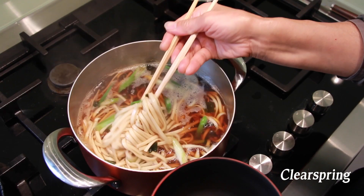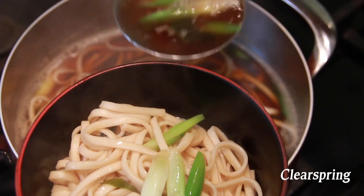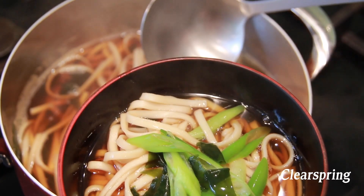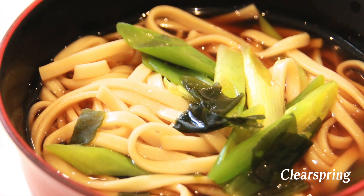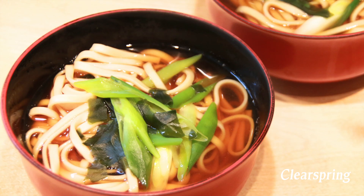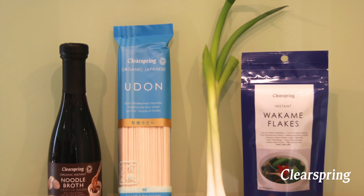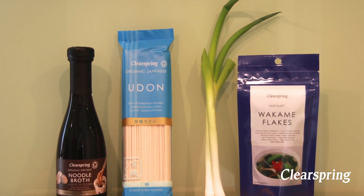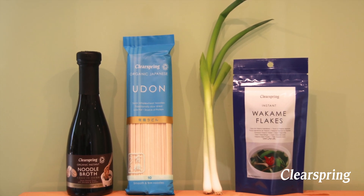Kake udon is convenient as it is very simple and quick to make. We made this dish using Clear Spring organic udon noodles.